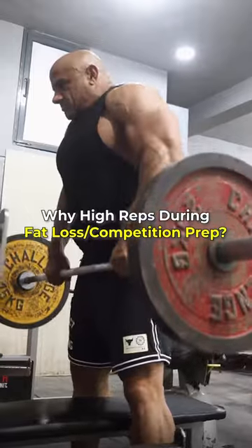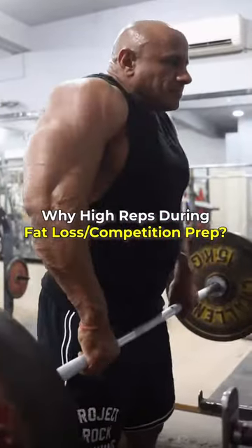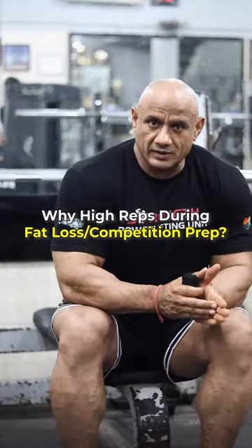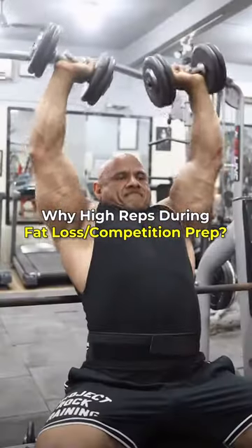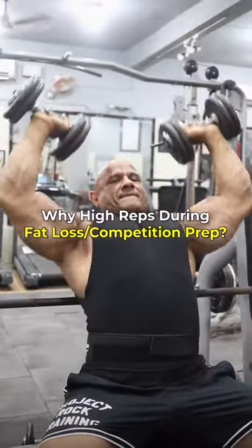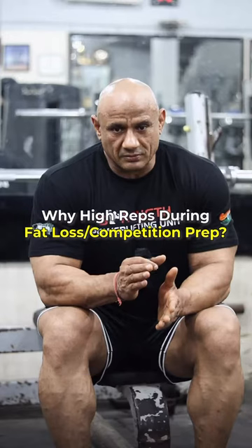At this time, if you do heavy intensity training, the chances of injury are higher. That's why we increase the repetitions, so that the load is low. If you do high-intensity training, you will need more rest time and longer training sessions. But if you have a lack of energy and deficit calories, longer sessions can lead to a catabolic state.